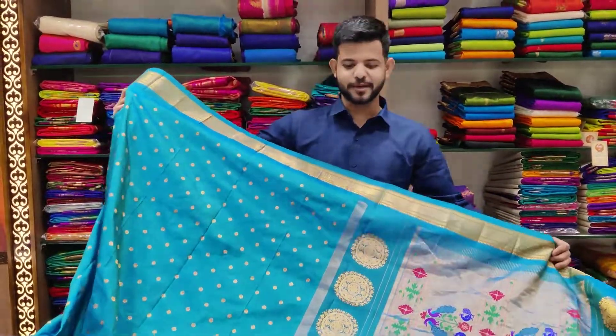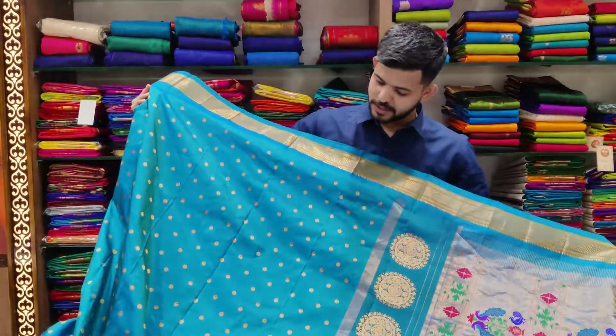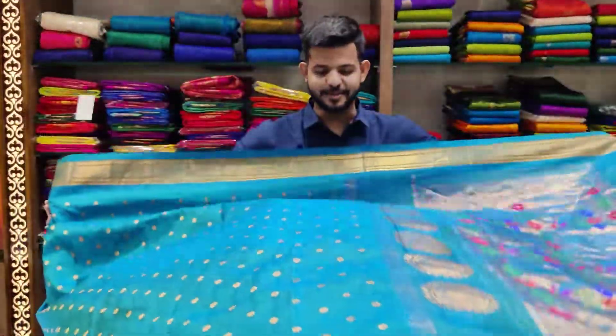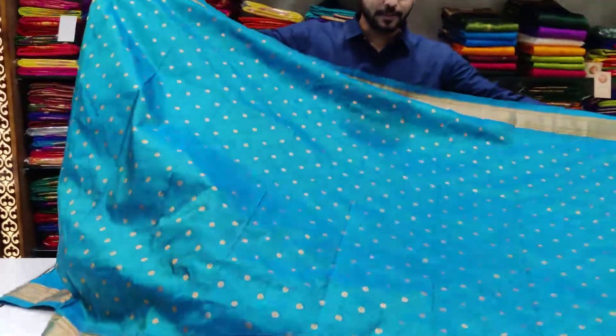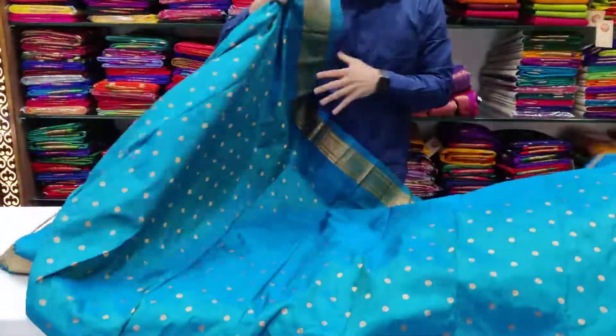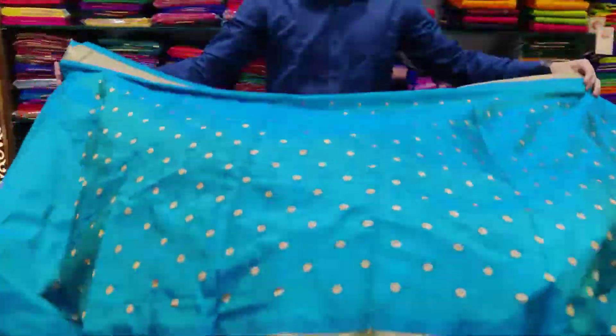Namaskar! Swagat Azmi — welcome everyone. This is a beautiful Paitani saree with a variety of guna rathamalikar shaddas. Such a sundar (beautiful) color, and it is fully filled with buttis. This is a 1000-buti saree, and from here we are showing the full saree covered in buttis all over.